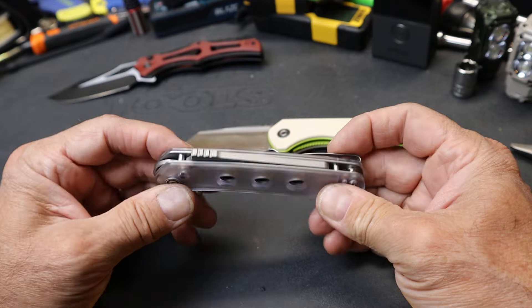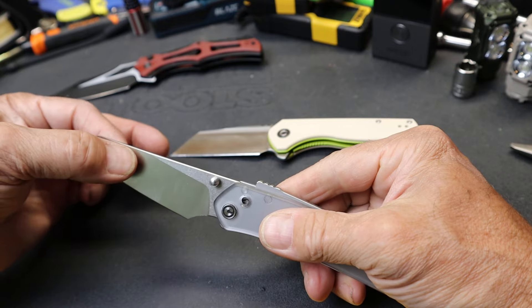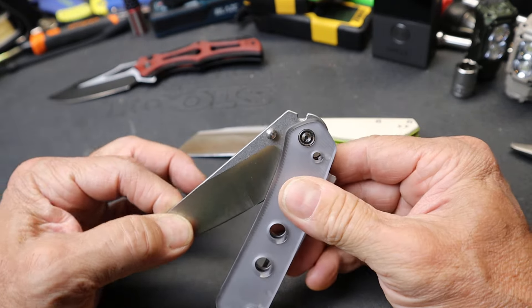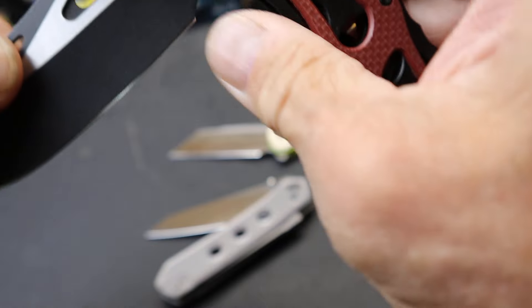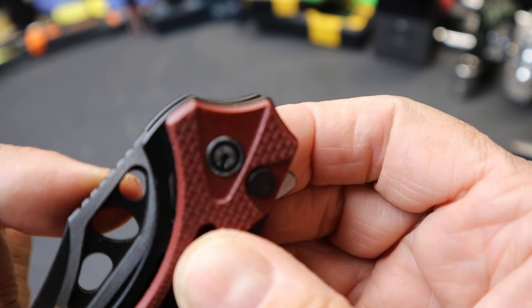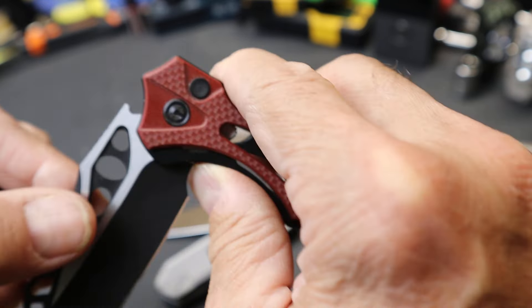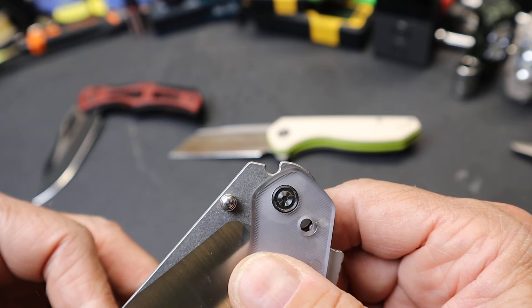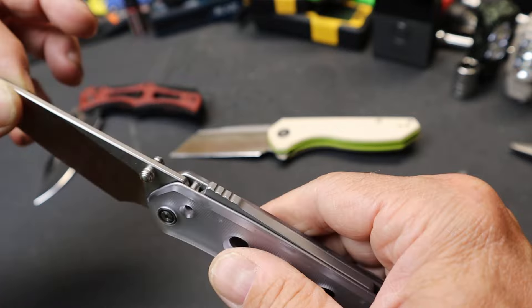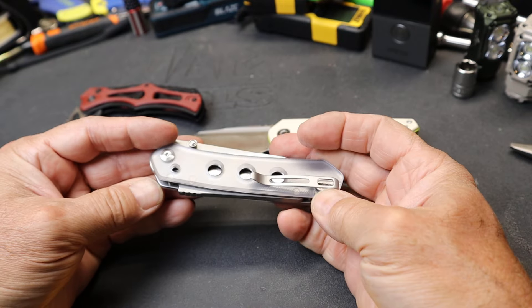Now if you know of any other knives that use this Super Lock, let me know — I explored it a little and didn't see it. When you look at the size of that indent there and compare it — that cutout versus this entire giant depression — it just locks it in. So it's almost like an axis lock but in a different form. It might be stronger, and it's definitely heavier.